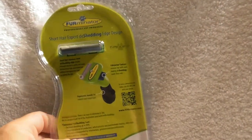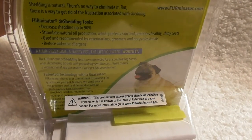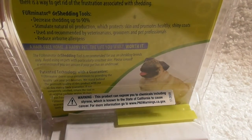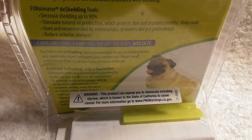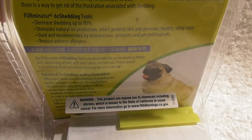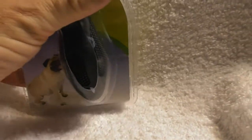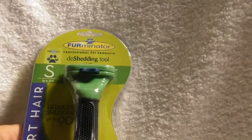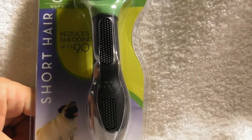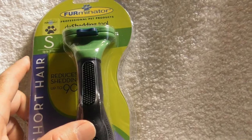It doesn't really say anything on the package. The thing I really didn't like — and I don't know why a company would use this — look at this: 'This product can expose you to chemicals including styrene, which is known by the state of California to cause cancer.' Why would you make a product out of something that you have to put that kind of label on? Is styrene the only item you can use to make your product? That's just a huge turn off. I don't know how much exposure you'd get, but I'm going to open up the package and test it out. Hopefully this thing works.